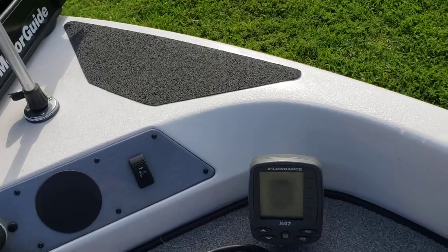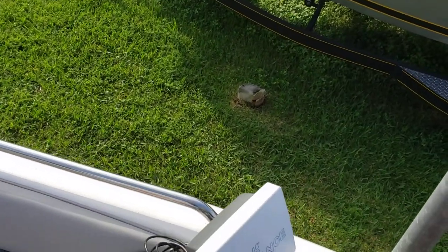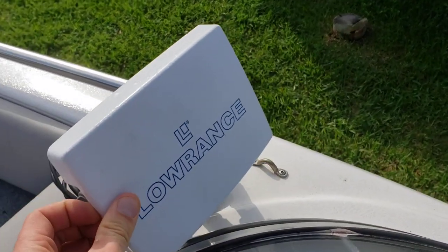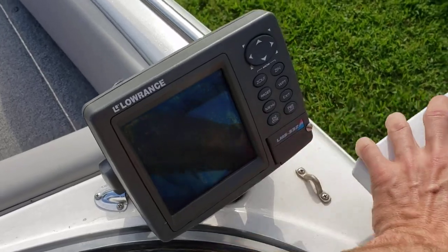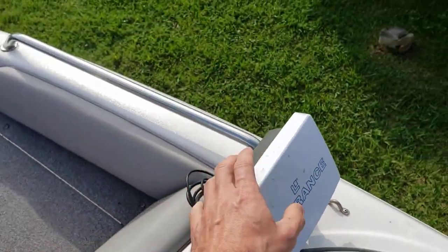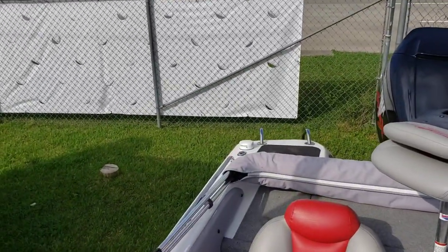We've got a Lowrance fish finder up front — the X-47. On the console you also have a Lowrance fish finder, the LMS-332, with GPS. There's the GPS in the back as well.